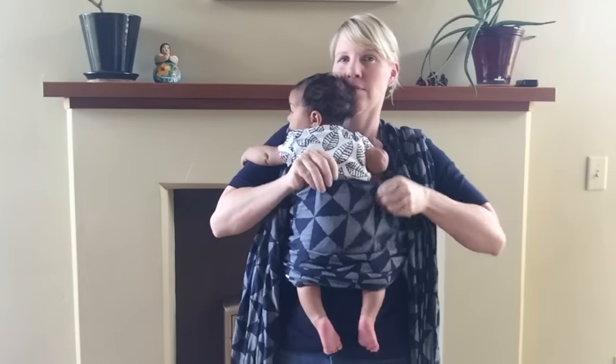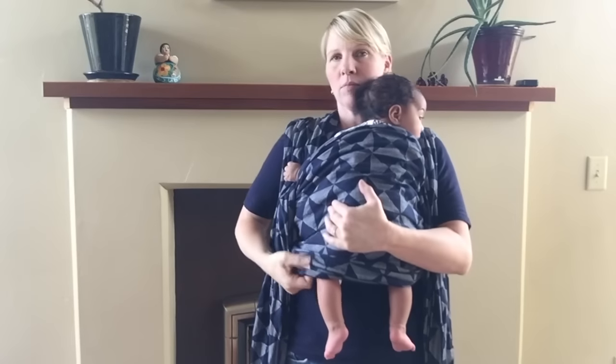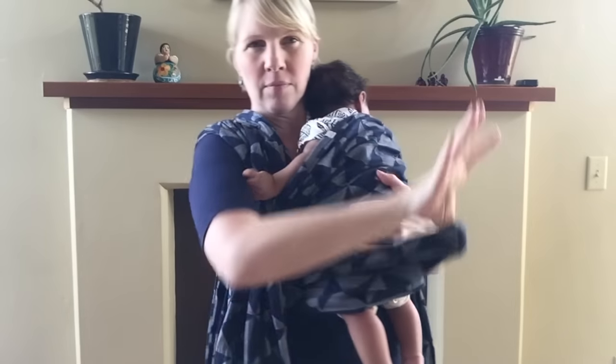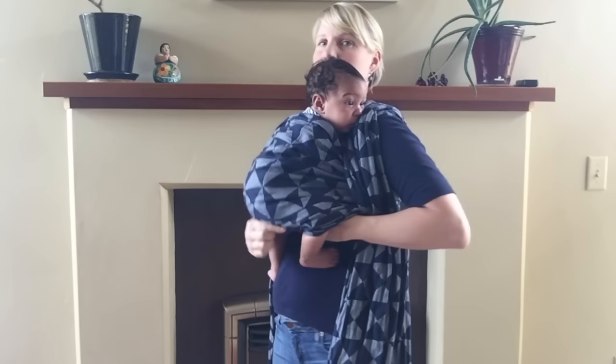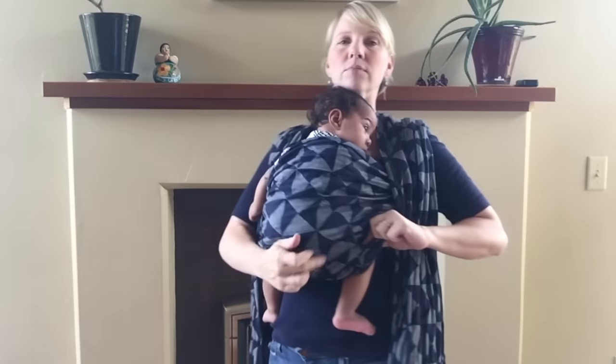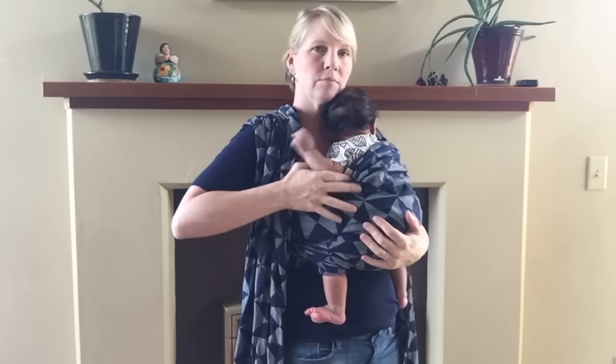It's a good time to give a little bounce if they're being fussy. You're going to pull the wrap up to your baby's shoulder, or the very back of their neck, and then take that bottom rail and stuff it between their diaper and your body.